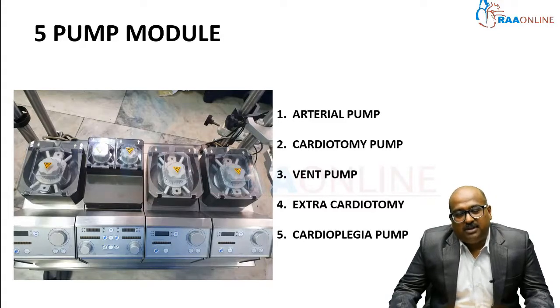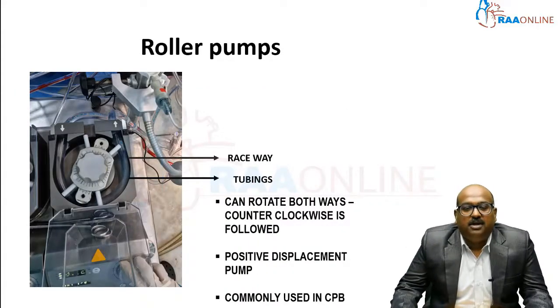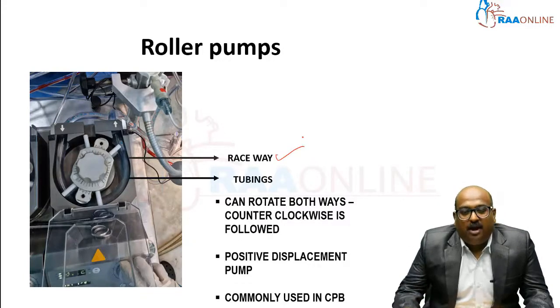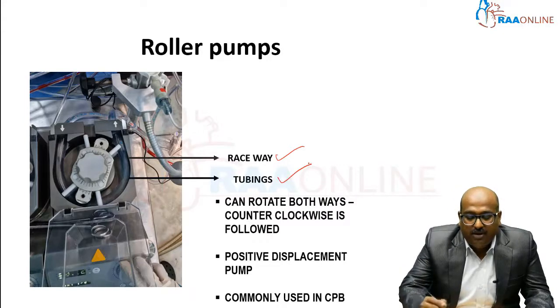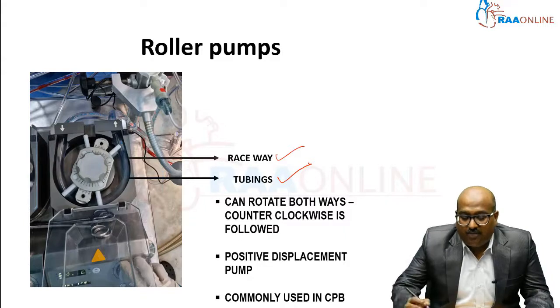The fifth pump is the cardioplegia delivery pump, which delivers cardioplegia at regular intervals. This cardioplegia is used to preserve the heart. In the roller pump, there are certain components: one is the raceway, and the tubing — called the pump head — is fixed into the raceway. This tubing differs in different sizes.